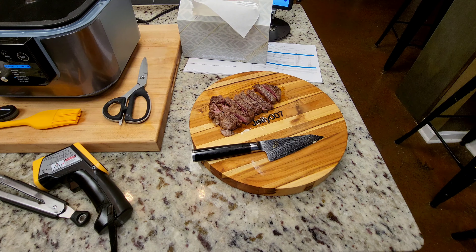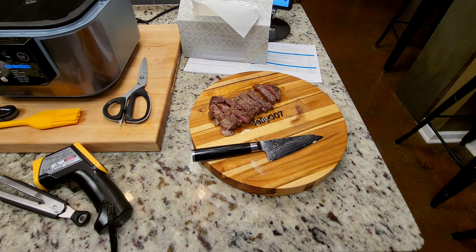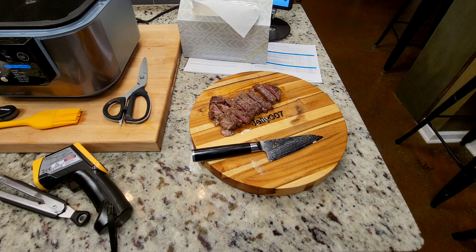There it is — a sous vide USDA Prime filet mignon. That is what it does. You'll not beat it with any other steak, I don't think. I don't think you'll beat any restaurant. It's absolutely unbeatable. I'll leave it at that.